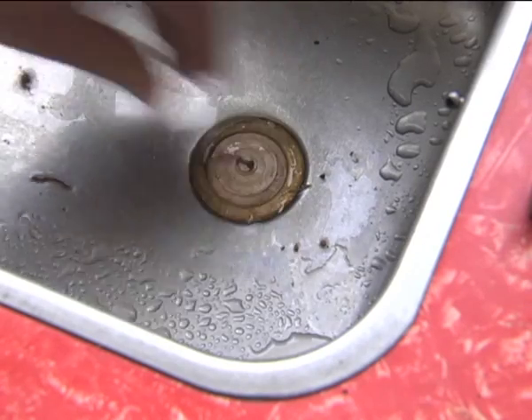Before you start taking your tap assembly apart, you want to grab your kitchen sink plug so nothing drops into the sink while you're taking it apart.